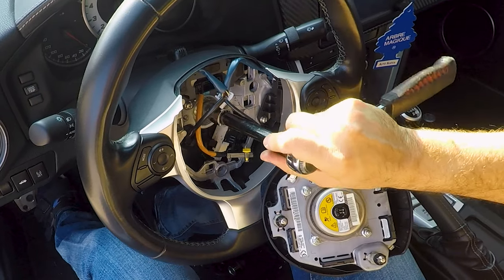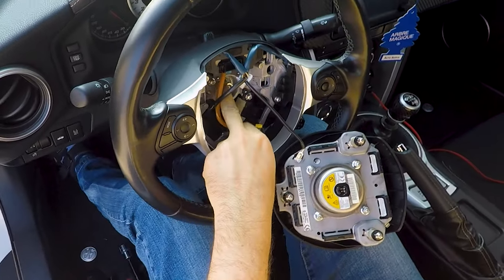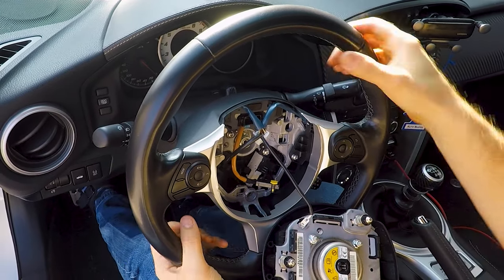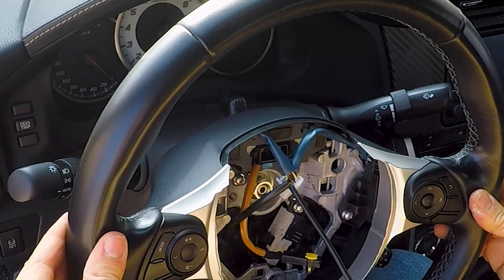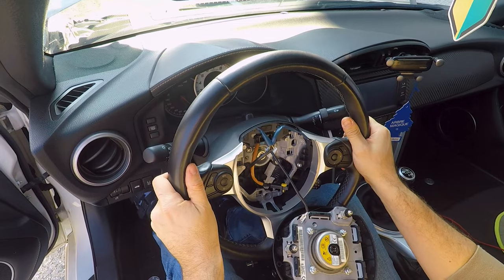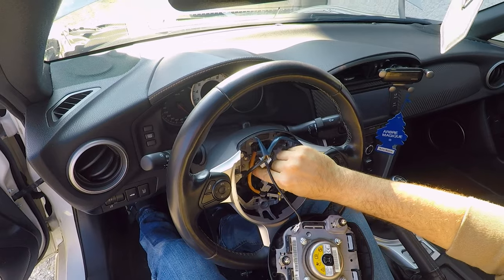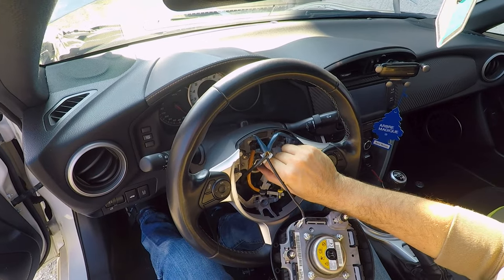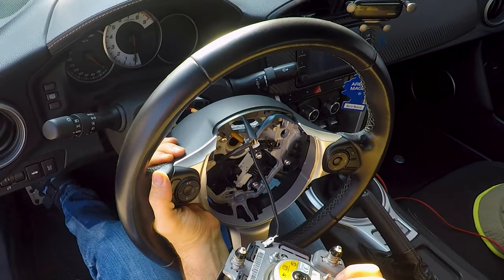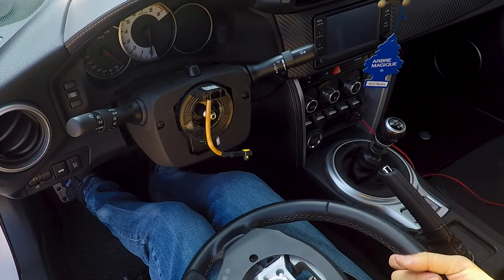At this point you can loosen the central nut and shake the steering wheel to be sure that it goes back and forth in the steering column, like this. Because after years some steering wheels make a sort of a little glue effect with the steering column, and if you try to pull them out after you have removed the nut, it comes out suddenly very quickly and you risk hurting yourself and ripping off the wires.